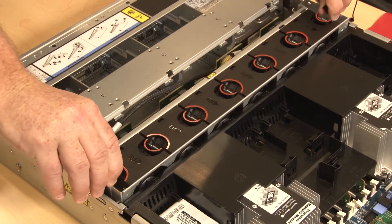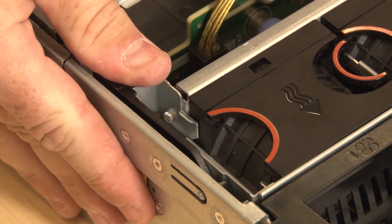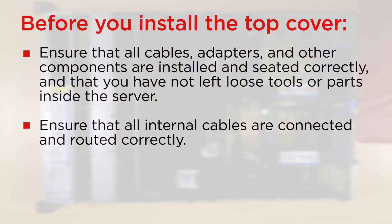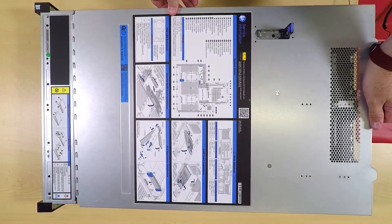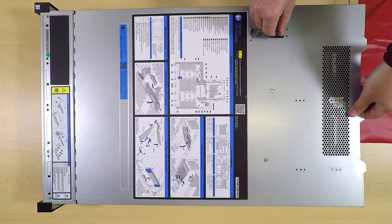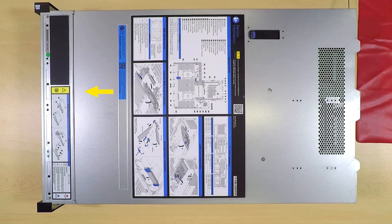Lower the system fan cage straight down into the chassis. Rotate and lower the system fan cage levers to secure the cage. Before you install the top cover, ensure that all components are installed and seated correctly. Lower the top cover onto the chassis until the mounting posts of the cover engage the guides on both sides of the chassis. Pivot the cover latch down and ensure that all clips are engaged.